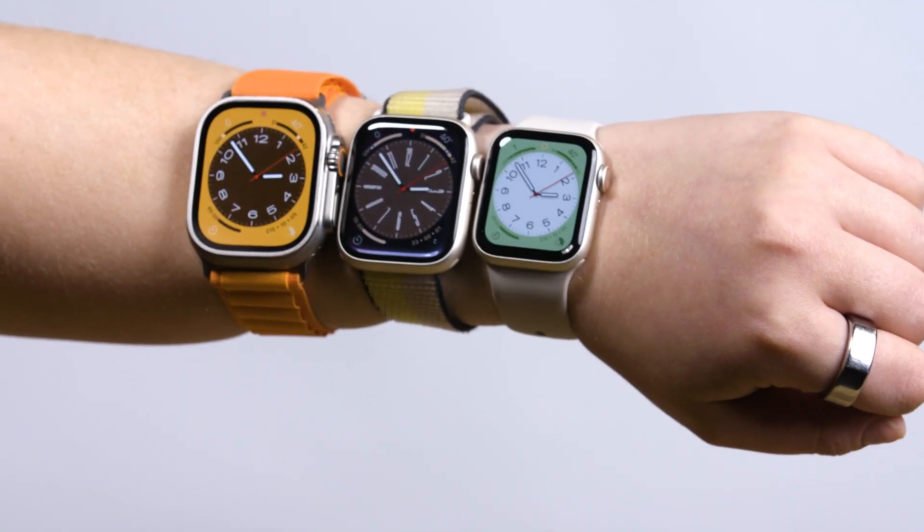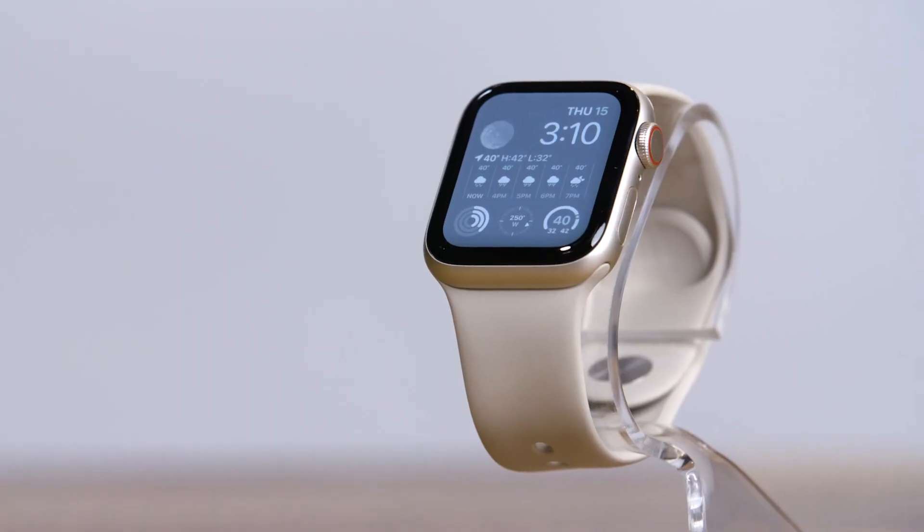We are currently in the eighth generation of Apple Watches, and there has never been more options to choose from. The three Apple Watches in the current lineup are the budget-friendly Apple Watch SE, the budget-unfriendly Apple Watch Ultra, and then the standard Apple Watch Series 8. Picking the right one for you can be a bit complicated, but no fear — I am here to help. So let's take a look at Apple's current lineup of smartwatches to help you find your perfect fit.